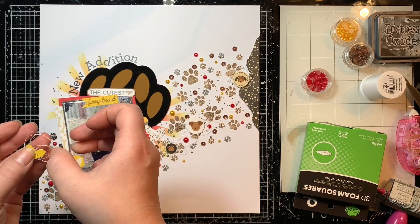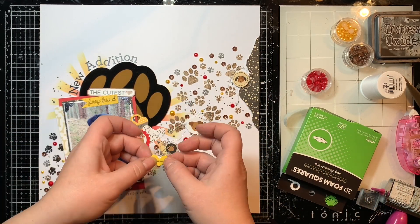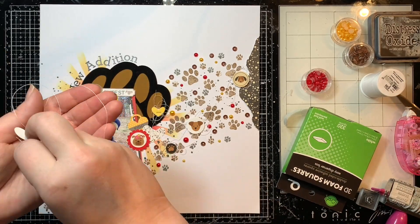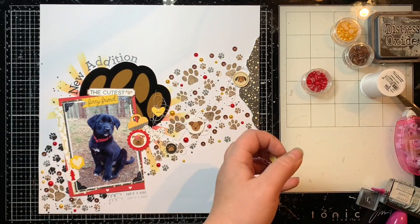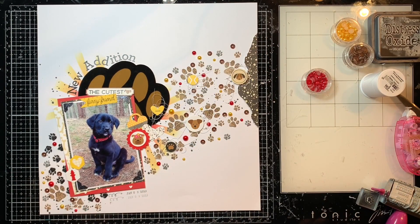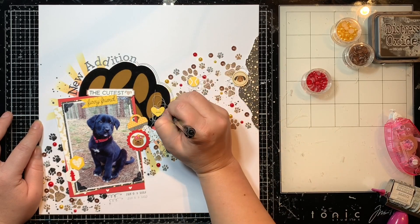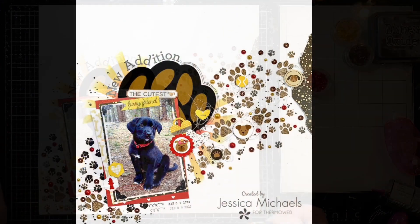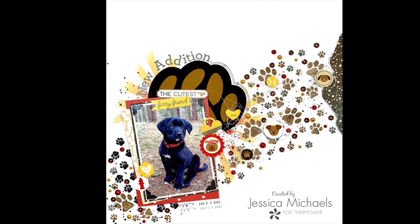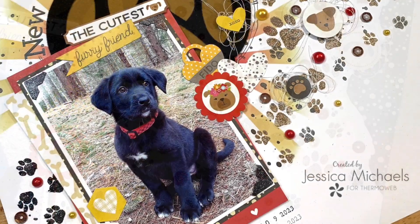I just keep adding things until I like it. I love the little sequins all over the layout — they really bring focus and attention back to all those little paw prints and cute little designs. Then I do just a little bit of doodling around my paw print to finish this one off. That is the completed layout! I hope you guys enjoyed watching this video; if you have any questions let me know in the comments and I'll link everything below in case you want to purchase anything from the Thermal web shop. Thanks so much for watching, have a great day, bye bye!